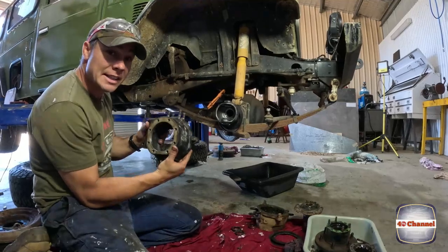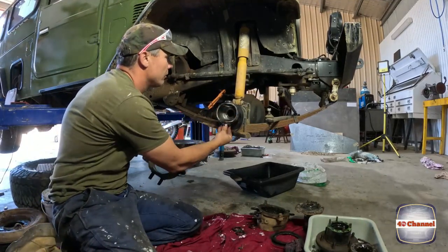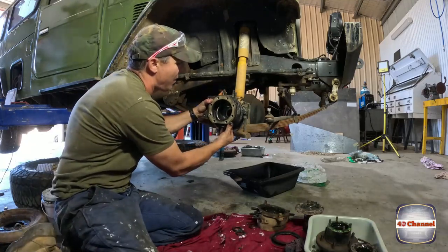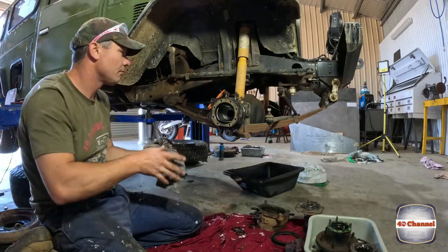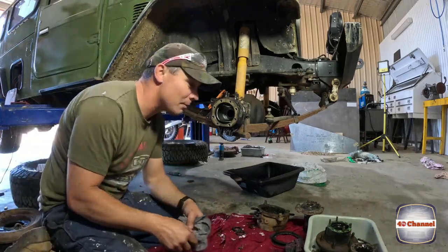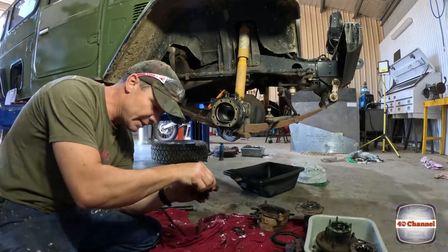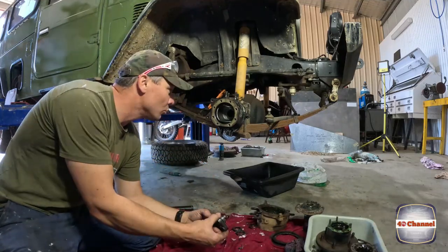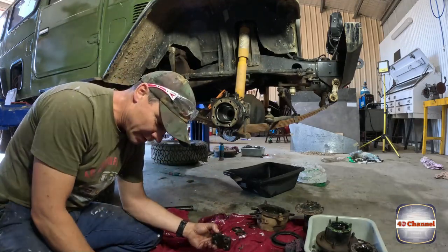Now we've got our 60 series knuckle, so we're going to throw it on. Greased all the bearings up. Sit that knuckle in place and we can start bolting everything else back up. Using the same shim setup that was on the 60 series — this will be a good baseline. We'll put it all together, then we can check it all as per our previous videos.